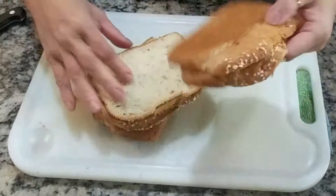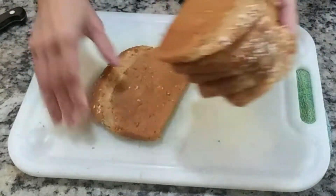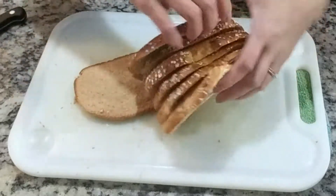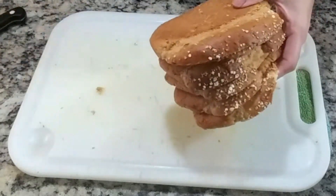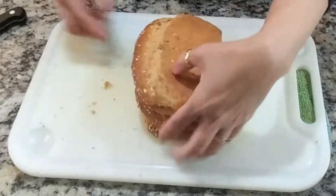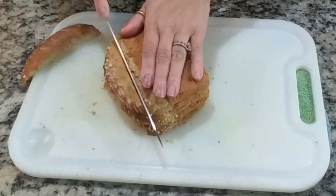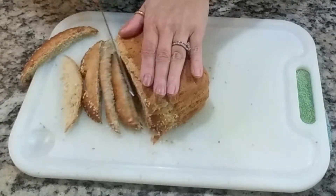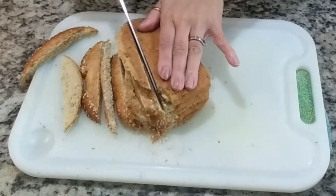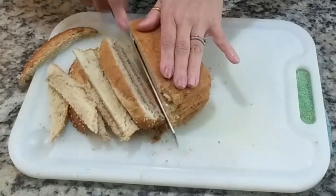I have here some old bread that I froze. They're the ends of the bread — you know, the butt. Some people call it butt. But anyways, they're the ends that we don't normally use when making sandwiches. So I saved it. I throw it in the freezer each time I have one.